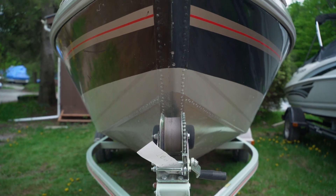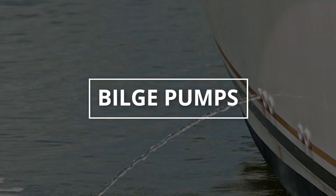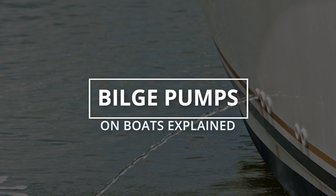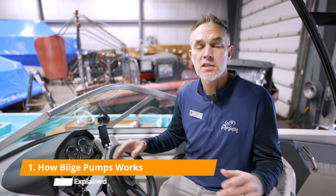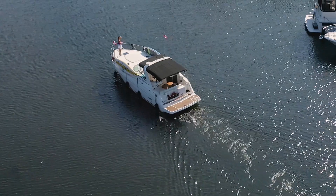Hi, I'm Sean from Lenscove Lessons in Boating. Almost every boat that has a hull, whether it's an aluminum or fiberglass boat, has a bilge pump. Your boat may actually have more than one — some boats have two and some have multiple, particularly big cruisers.